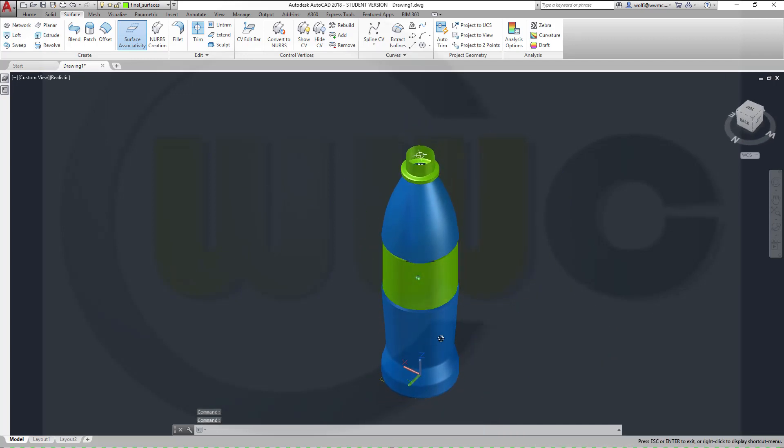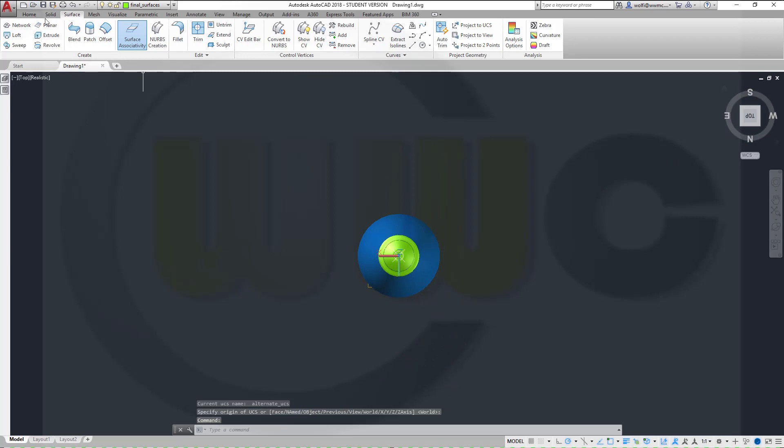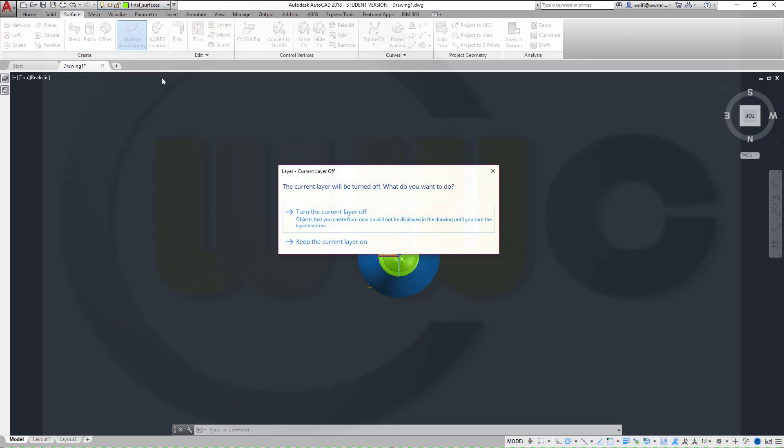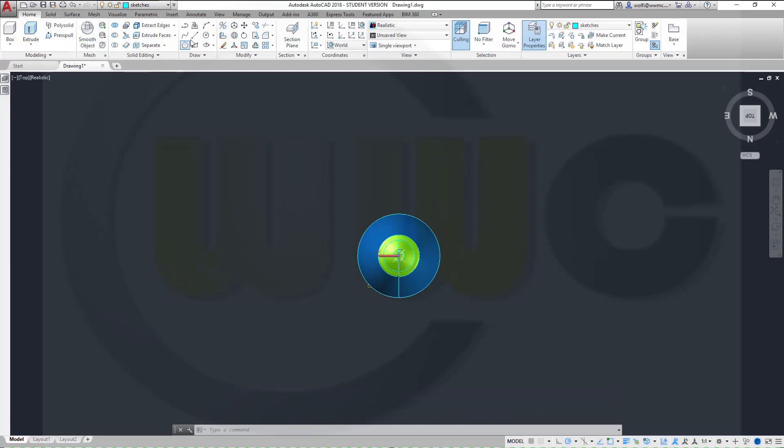I need a surface to trim those, and let me take a look where I did my alternate UCS. So go to top and I need a sketch, turn it on, and a line which starts at 0, 0, goes in that direction. Distance doesn't matter, but make it 60.